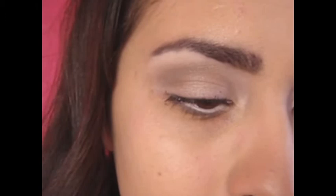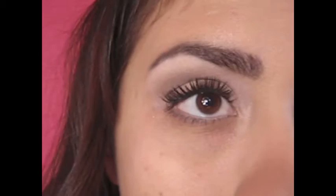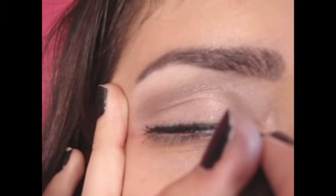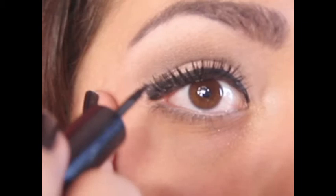I went ahead and added my false eyelashes. I will also be doing a video on how to apply false lashes. Now, grab a liquid eyeliner and start from the inner corner and move out. You want to create a thin line, and if you want to add more, you can go ahead and go on top of that layer.